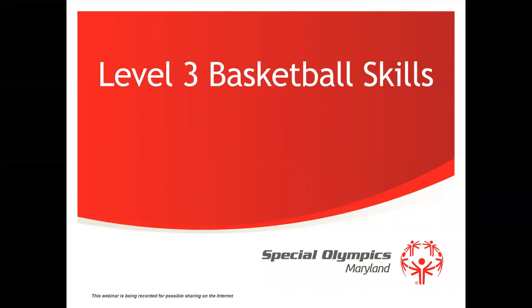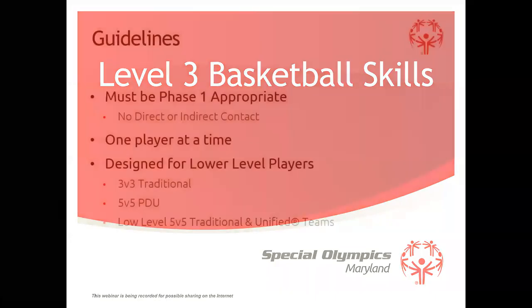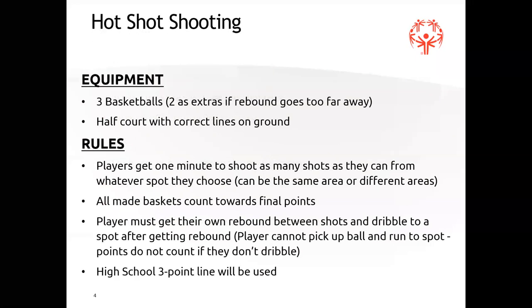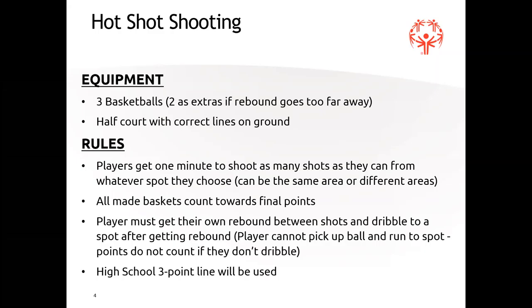We'll start with level three skills. As I said, this is for 5-on-5, low 5-on-5, and three-on-three. You can use your discretion on which level you want your athletes to do, but challenge them at the same time. It's all phase one appropriate — one player goes at a time. It's for three-on-three, five-on-five traditional and low five-on-five unified and traditional teams, and PDU teams.